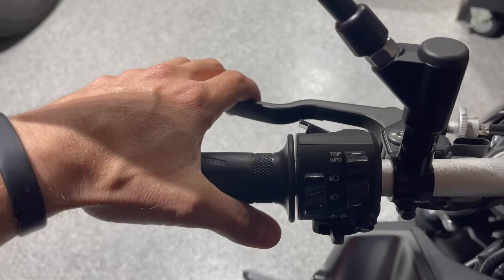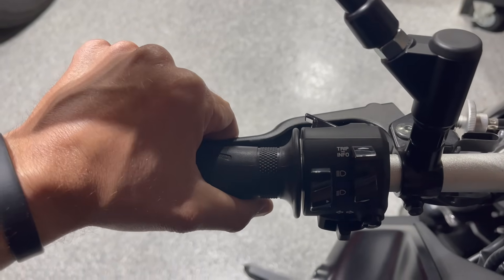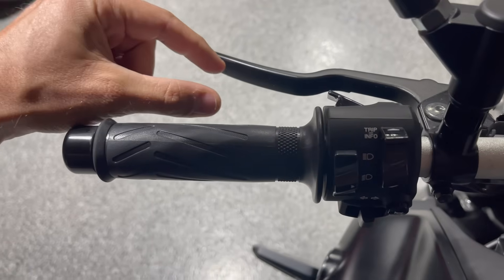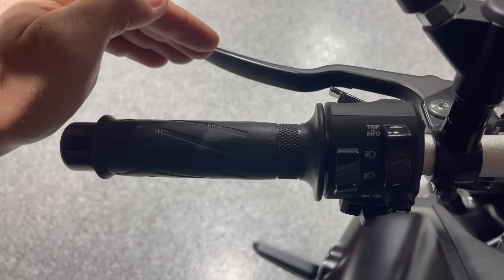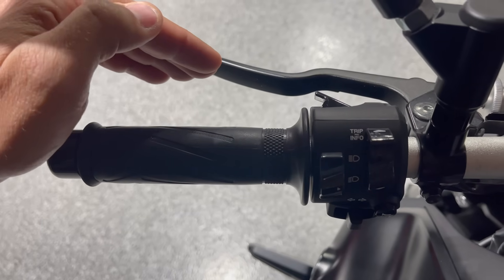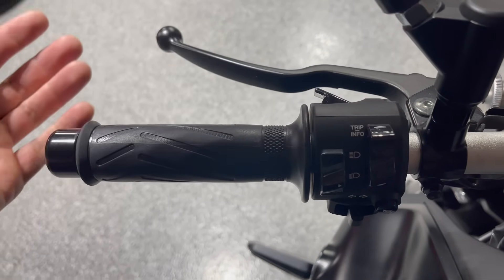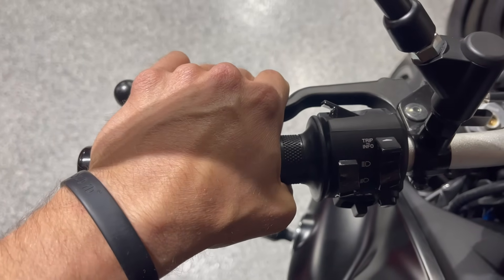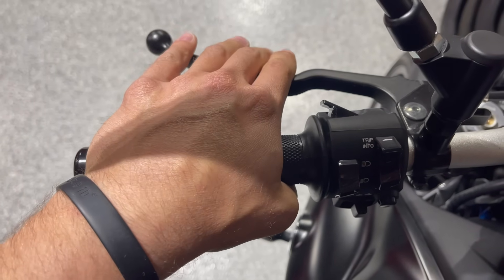A common problem I see is riders pulling in the clutch all the way to shift gears and also while practicing low speed maneuvers. On every single bike, there's a point where you pull in the clutch enough to take away all the power, and then ease it out a little bit — about half an inch — and that's called the friction zone. That's all you have to pull it in to shift gears, then ease it right back out.